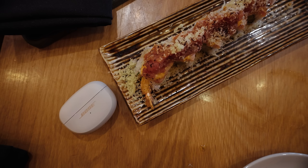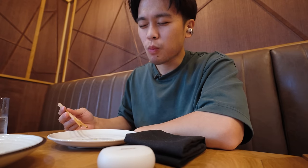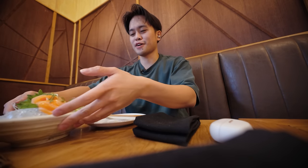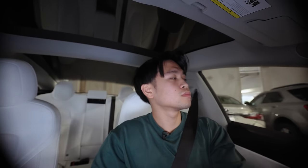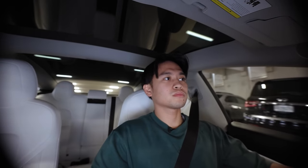At lunch, the earbuds were great. I was able to keep them on, listen to music, and still communicate with my waiter. After lunch, I made my way to the hardware store to pick up some supplies for an upcoming video.